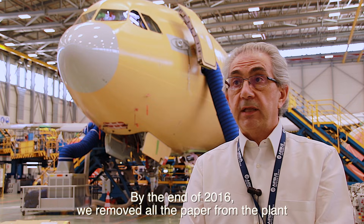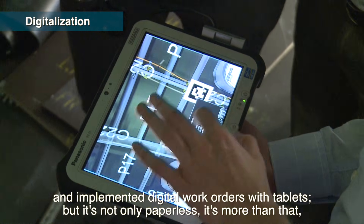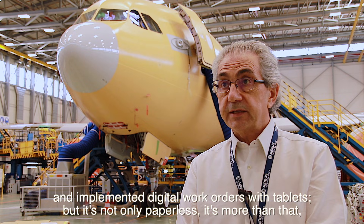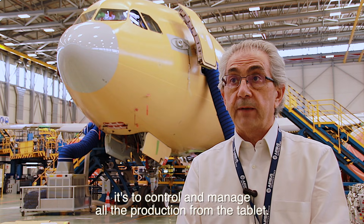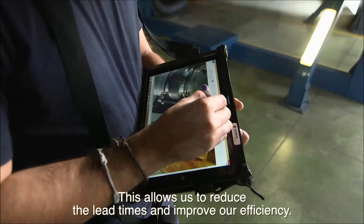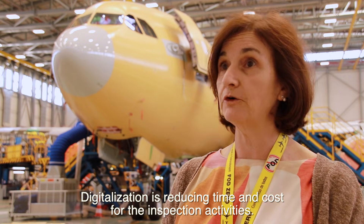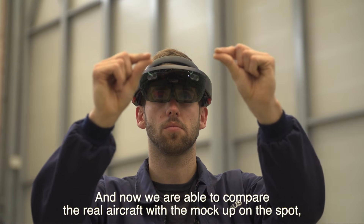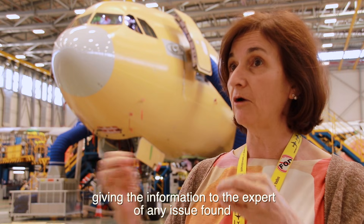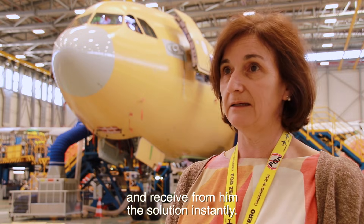We have a fantastic aircraft in continuous evolution. By the end of 2016, we removed all paper from the plant and implemented digital work orders with tablets. It's not only about being paperless — it's about controlling and managing all production from the tablet. This allowed us to reduce lead times and improve our efficiency. Digitalization is also reducing time and cost for inspection activities, and we are now able to compare the real aircraft with mock-ups on the spot.